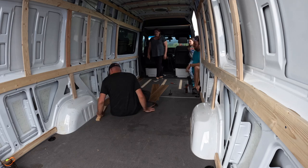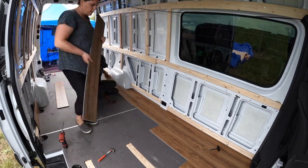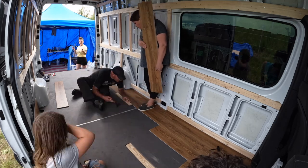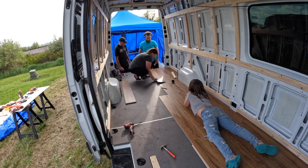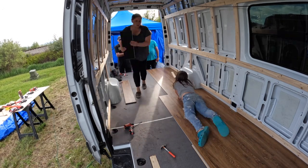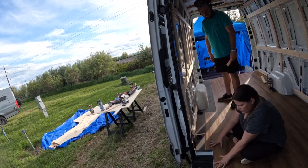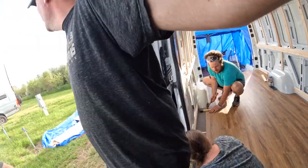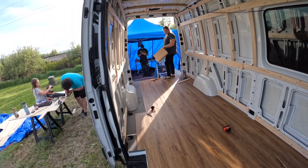We used vinyl plank flooring from Home Depot. It worked out really well — we've used this in other builds, and Sandy and Jed had a good method to put it in, so we really knocked it out quickly. You want to offset your pieces so they're not completely lined up the same — that way you can lock them in very well. We put this floor in in literally an hour or less. Once you get around the edges and stairways it's a little more difficult, but all in all it was a very simple process.